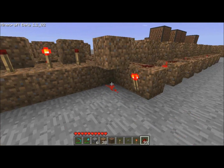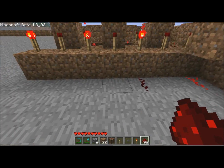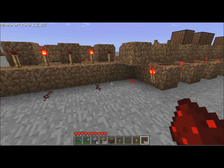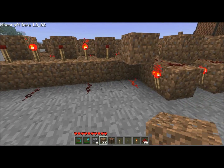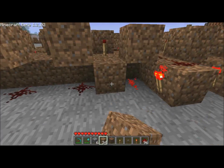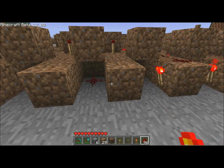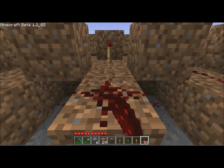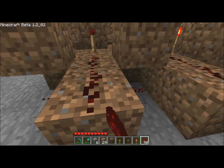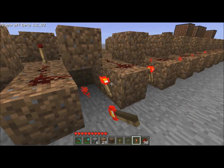And then on this side you've got the dust again, every other one — so dust, dust, dust — and put a block on top of the dust. And then in between that you have double pieces of dirt with dust on both, dust on both, dust on both, and then that's a redstone torch on the left on each one of these.